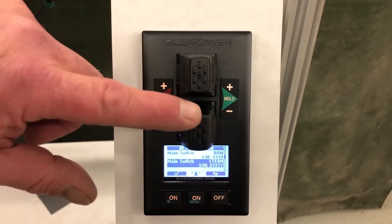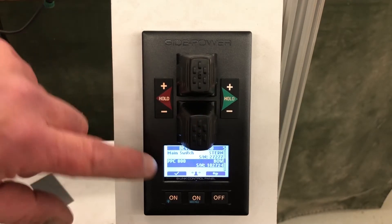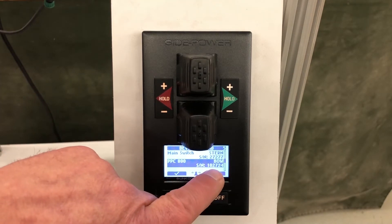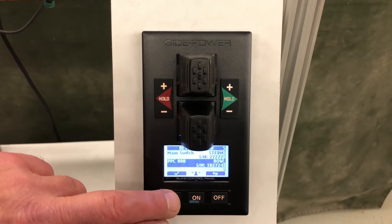We toggle with our stern joystick to starboard to see more devices on the screen. PPC serial number 102724 — that's the PPC installed in our stern thruster — so we're going to go in and edit that.